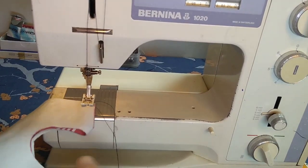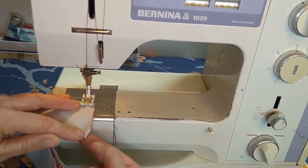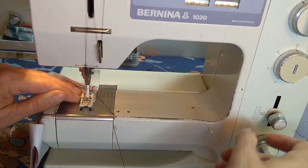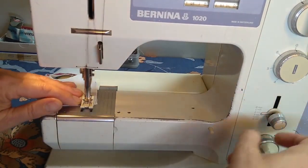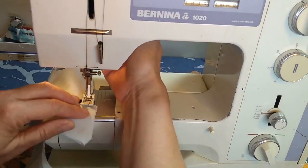I'm going to sew the darts at the top and the bottom of the mask together, backstitching at each edge and at the bottom — top and bottom. I will then do the same thing to the lining.